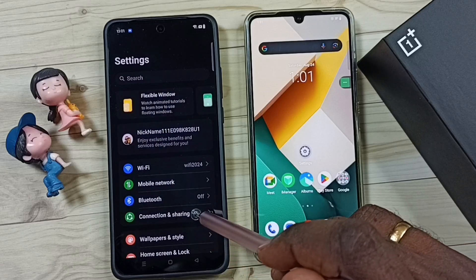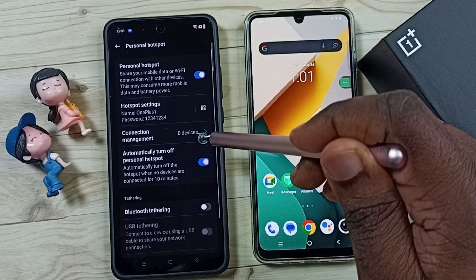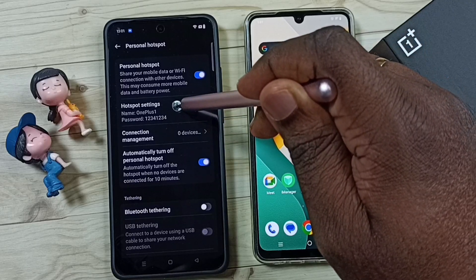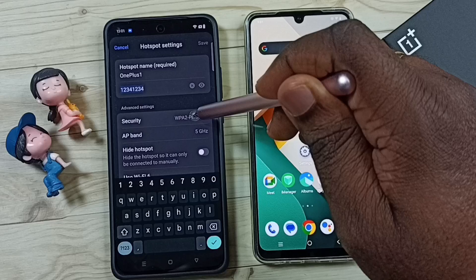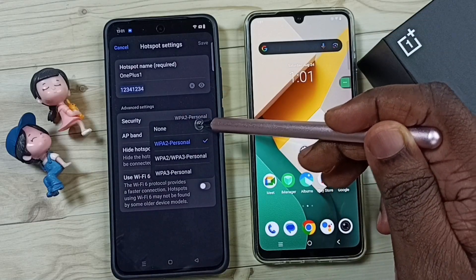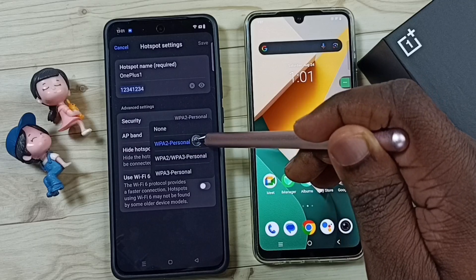Go to Connection and Sharing, tap on Personal Hotspot, tap on Hotspot Settings, then tap on Security. Here we can see four options: None, WPA2 — this is the security I am using right now.